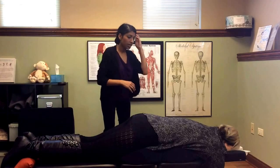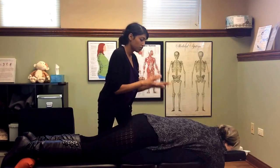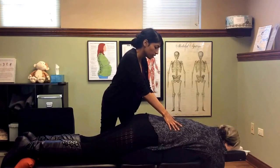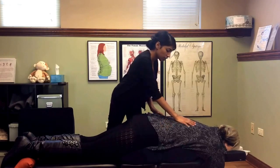Next, we palpate the muscles in the low back right along the spine, trying to see which side is tighter than the other. I'll take two thumbs and run them along and feel for a tight spot. For her, it's all on the right.